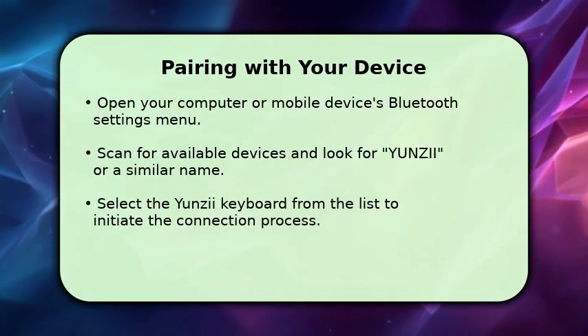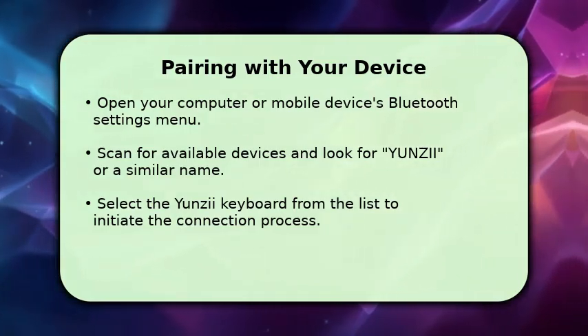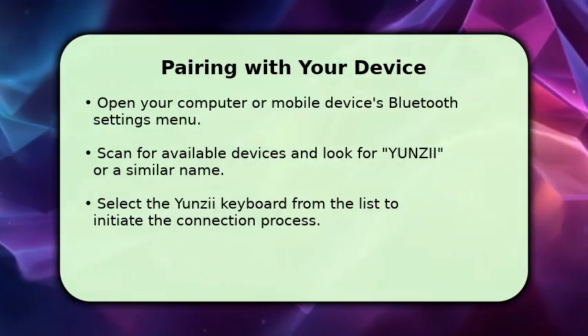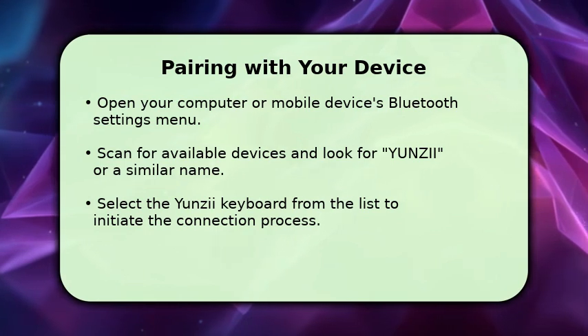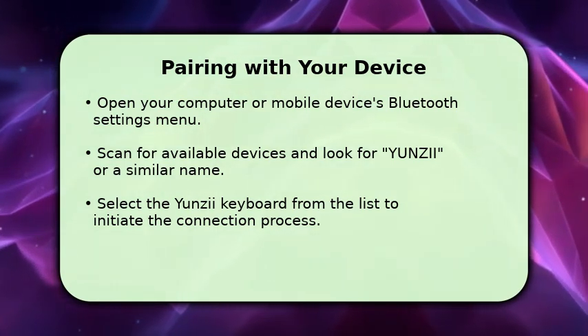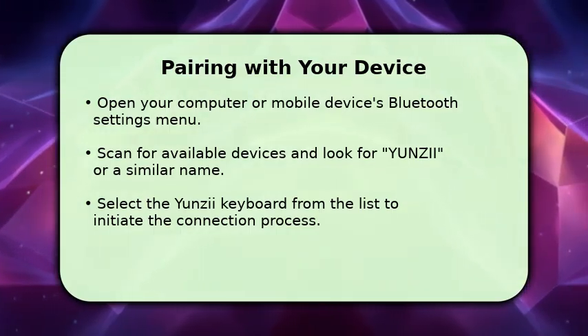Next, grab your computer, tablet, or smartphone and navigate to its Bluetooth settings menu. Once there, initiate a scan for new devices. You should see your Yunzi-Eye keyboard appear in the list, often labeled as Yunzi-Eye followed by a model number. Simply select your keyboard from this list to begin the pairing sequence.